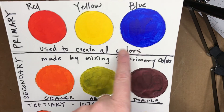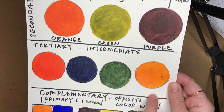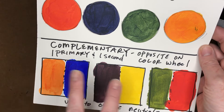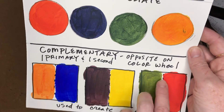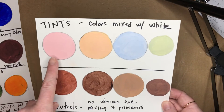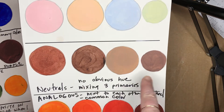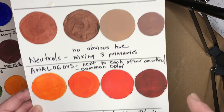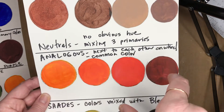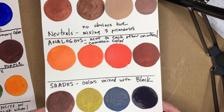To recap: we started with primary colors — red, yellow, and blue — they make all the other colors. I made orange, green, and purple, then all the tertiary colors in between the primary and secondary on the color wheel. Complementary colors are opposite on the color wheel: blue and orange, yellow and purple, green and red — only complementary as pairs. Then tints are colors mixed with white. Neutrals are all three colors mixed together, giving lots of different browns — you can add a little white. Analogous colors are next to each other on the color wheel. And shades are colors mixed with black.